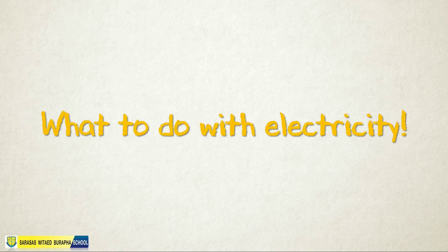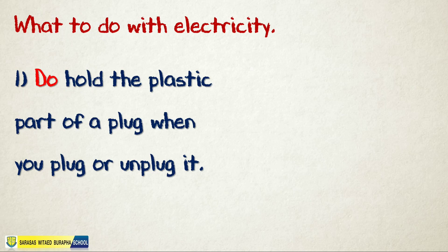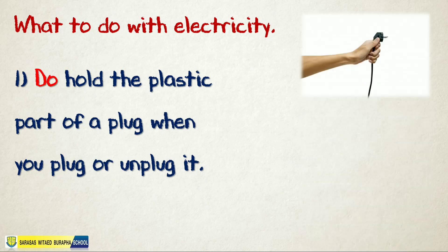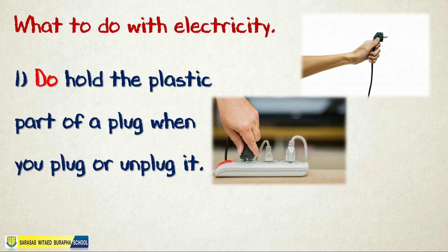Here are some tips. First: do hold the plastic part of a plug when you plug or unplug it. As you can see, you need to hold the plastic part of the plug so as not to get an electric shock. Always hold the plastic part of a plug when you plug or unplug it.